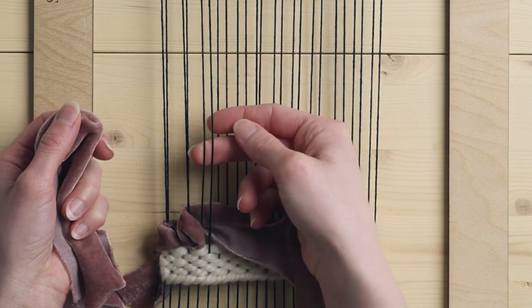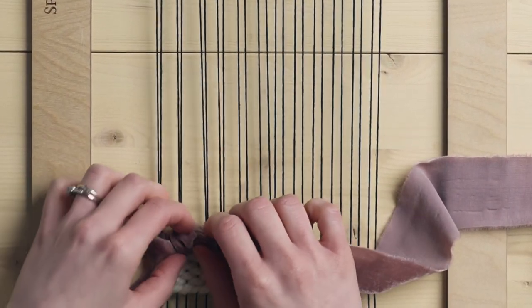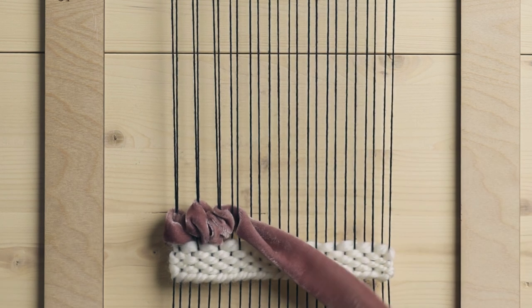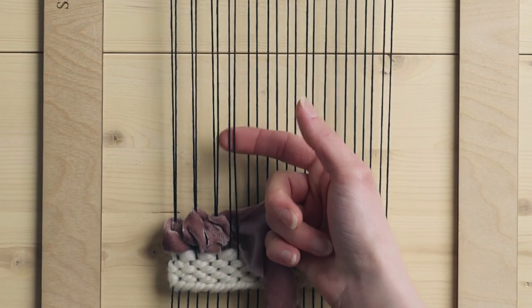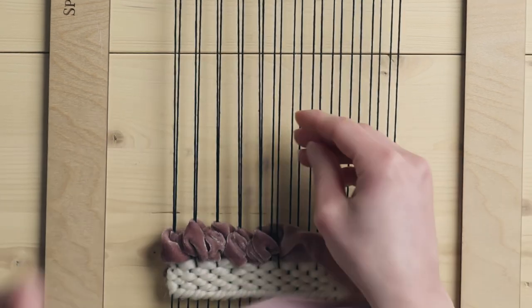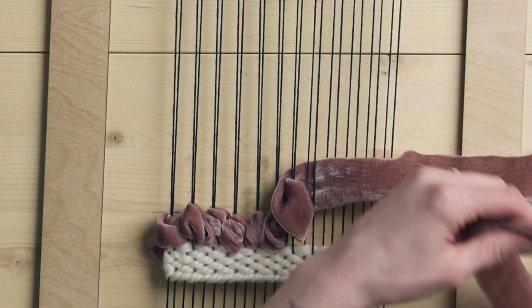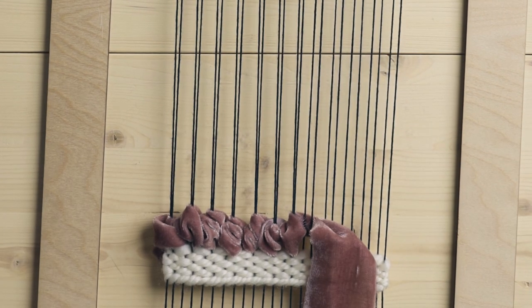Again under those same two warp strings plus two more. As you can see we're getting this nice kind of scrunchy texture with the velvet, which I really like because we do want the velvet to really shine — it is a special material to put into your weavings. One thing to note when working with silk velvet ribbon is that you will often get little strings coming off of it that you'll have to tidy, and pulling them out is what creates all that velvet dust. This is totally normal when working with this material.